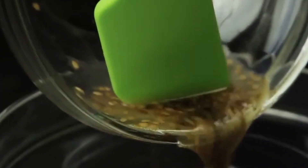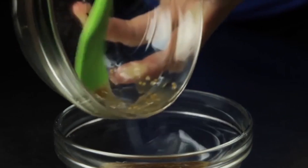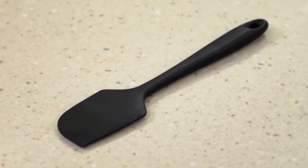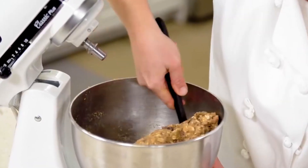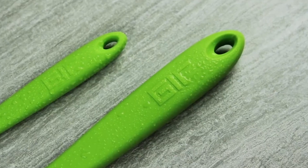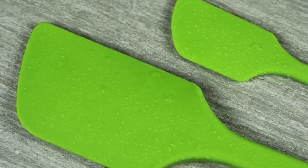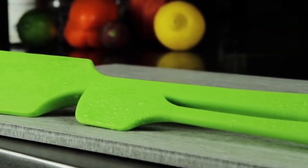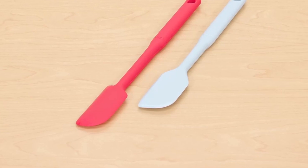Today, we'll highlight some top-rated options, including the versatile G.I.R. Silicone Spatula, the heat-resistant high-temp silicone spatula from ThermaWorks, and the award-winning D.I.O.R.O. Seamless Series. Each spatula is designed to combine functionality with durability, ensuring they withstand the demands of any cooking task while being easy to clean. Let's dive in and find the perfect spatula for your culinary adventures.